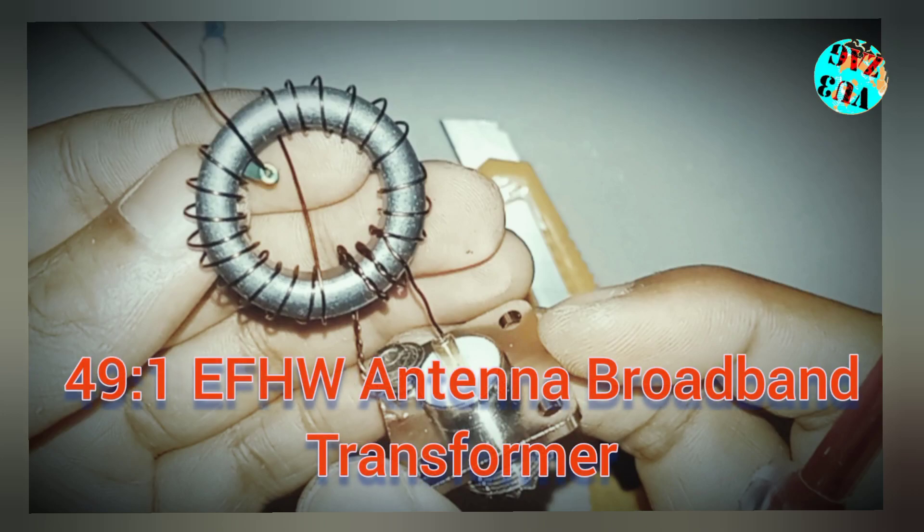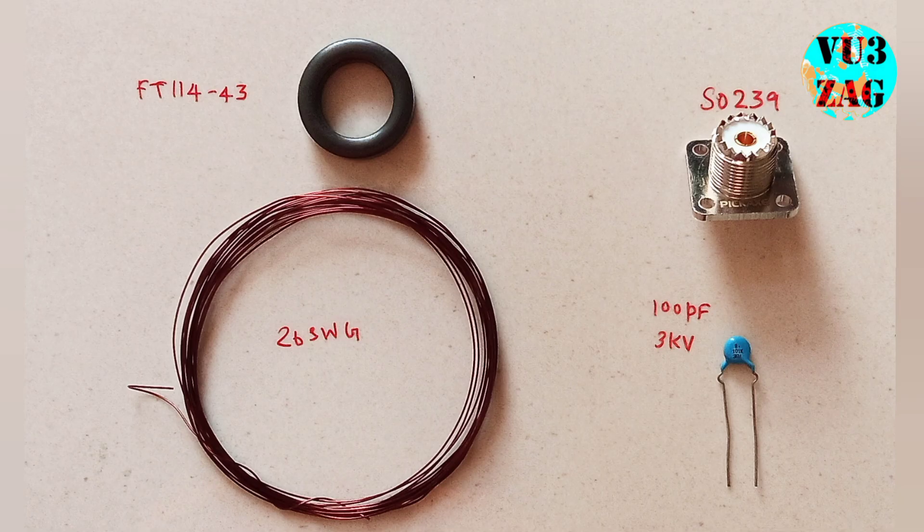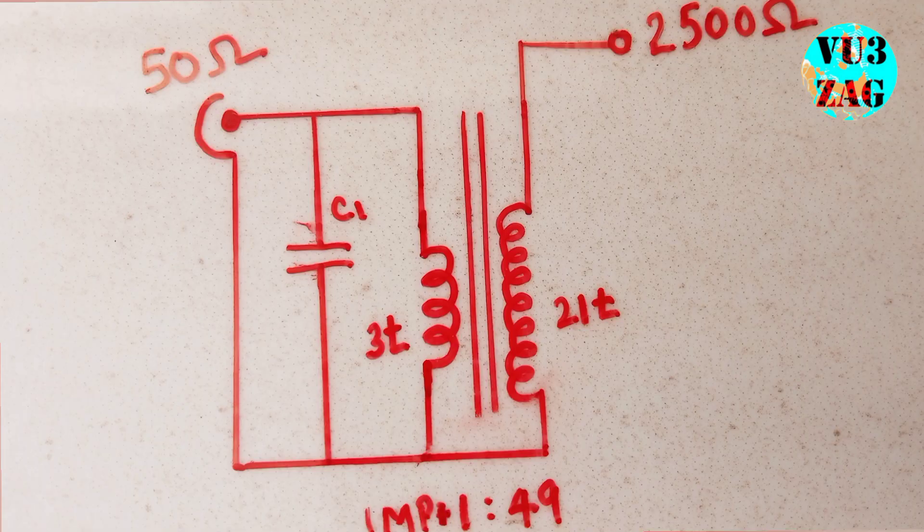Welcome back to my channel. Today we will be talking about the EFHW antenna broadband transformer. These are the materials required for building the transformer, and this is the circuit diagram.